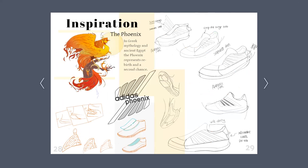Now, on to my inspiration. I needed to gather an inspiring image to help me come up with the upper design of my shoe. I wanted to somehow emphasize the theme of second chances. After doing some digging, I found that the phoenix is a great symbol for this. In Greek mythology and ancient Egypt, the phoenix represents rebirth and a second chance, which is exactly the theme I wanted to show throughout my shoe design. I also decided to go with the brand Adidas, incorporating something with the phoenix wings even within the Adidas logo through my ideation process.